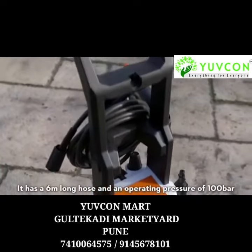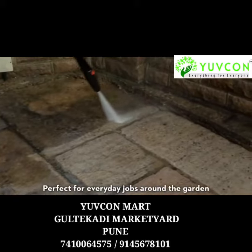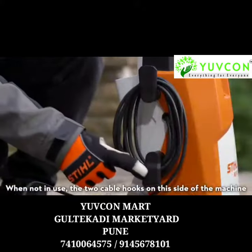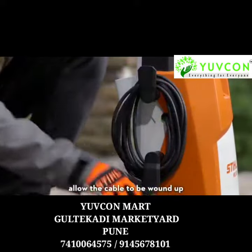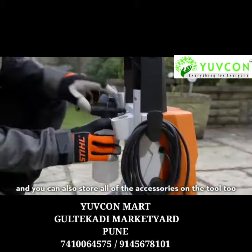It has a 6m long hose and an operating pressure of 100 bar, perfect for everyday jobs around the garden. When not in use, the two cable hooks on this side of the machine allow the cable to be wound up and neatly and securely stored on the tool, and you can also store all of the accessories on the tool too.